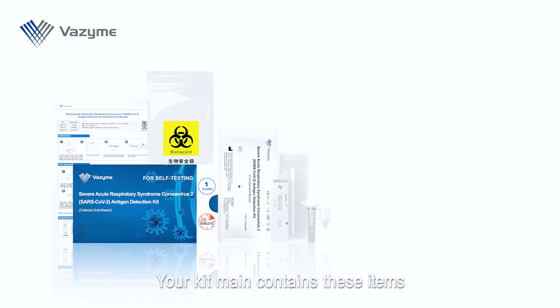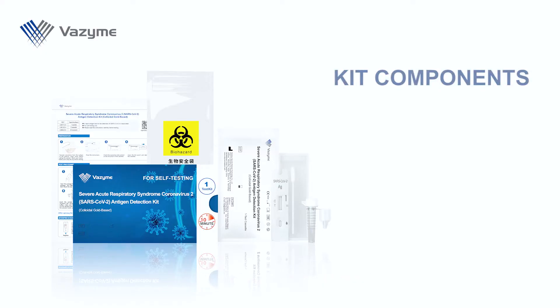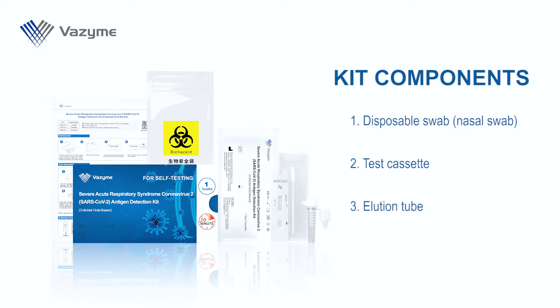Your kit may contain these items: disposable swab, nasal swab, test cassette, elution tube, and instruction for use (IFU).